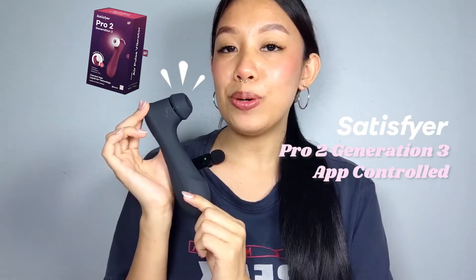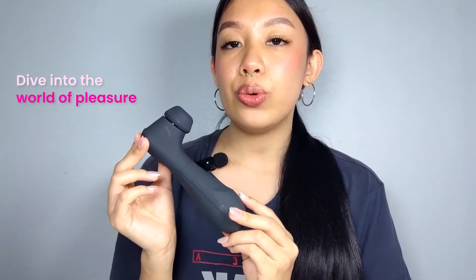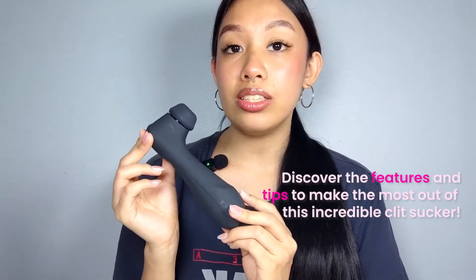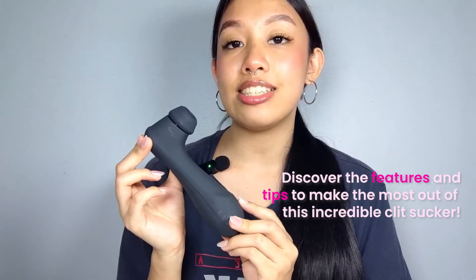Hi lovies, it's Carmel and today I have an electrifying pleasure to share with you the Satisfyer Pro 2 Generation 3 App Control. Get ready to dive into the world of pleasure as we discover the features and tips to make the most out of this incredible clit sucker.